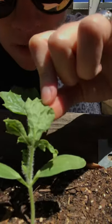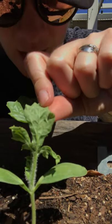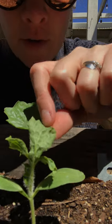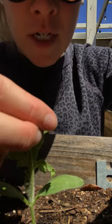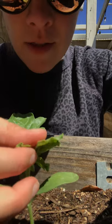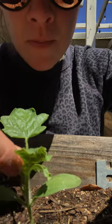So basically what I found was that the leaves were curling because there are some tiny green aphids on there. What I'm doing is taking my finger and gently rubbing it along the back of the leaf, which will either squish or get the aphids off.